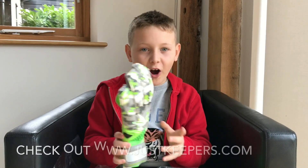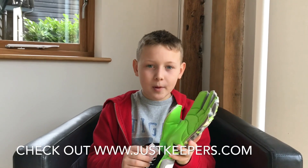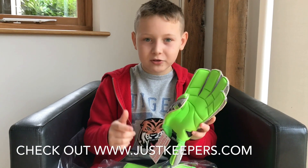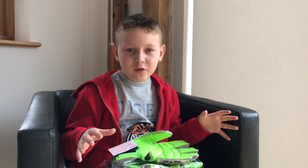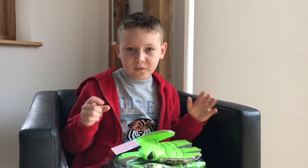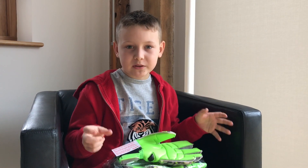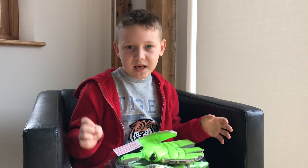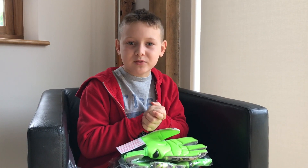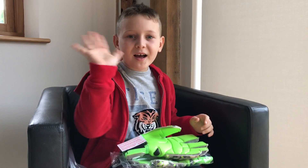These gloves are normally £120 but my dad got them for only £68 from Just Keepers, so go check them out for a big bargain. That's all for today — don't forget to leave a comment in the comment section for the Q&A when I hit 3,000 subs. Hope you enjoyed it. Please press the like button and subscribe for more. Bye guys!